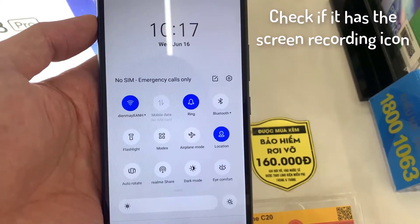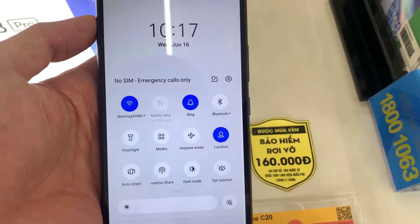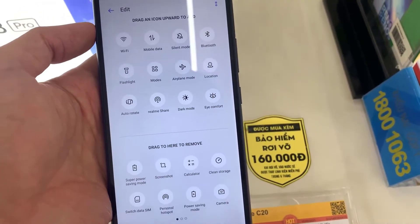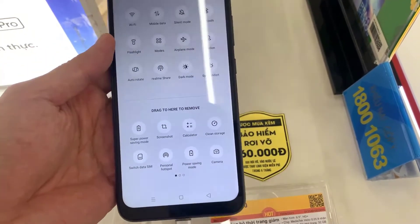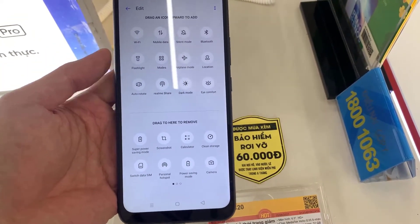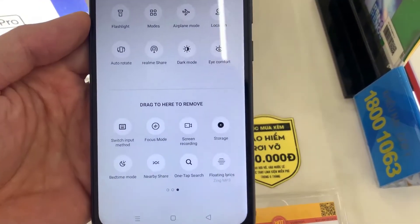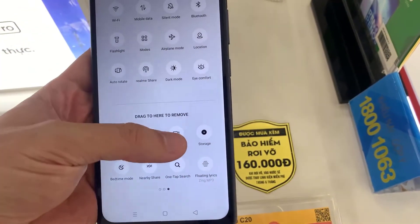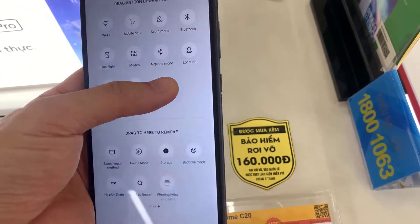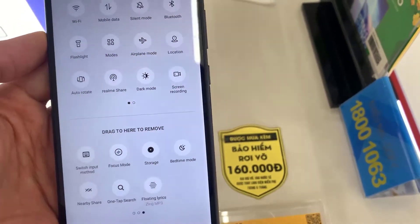If we do not see the screen recording icon on the quick panel of our Realme C20, click on the edit icon of the quick panel, which is normally the symbol of a pencil. Now we look for the screen recording icon. Click on the icon and without releasing it, drag to the top to add it to the quick panel. We already have the screen recording icon on the Realme C20 quick panel.